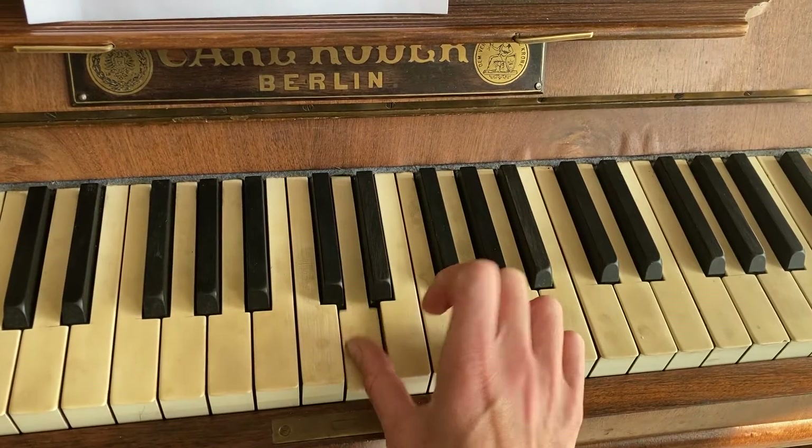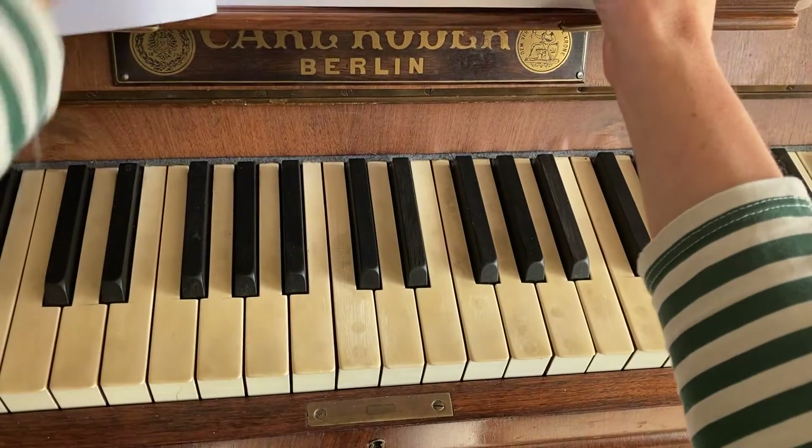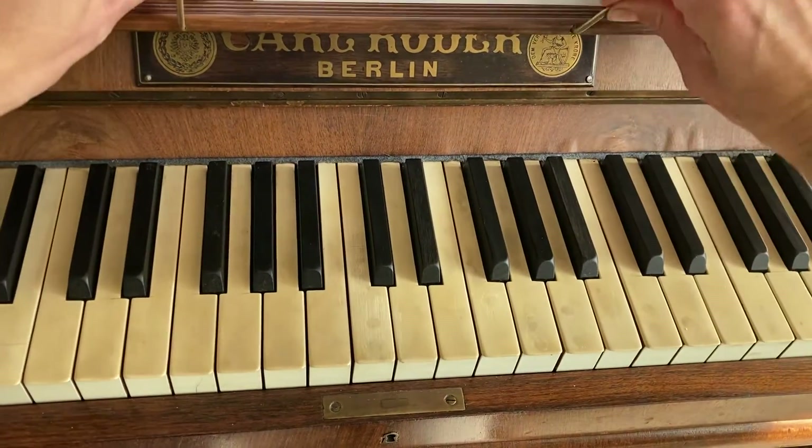And the second time around - yeah, okay. So the third part in the right hand, you're going to be doing...